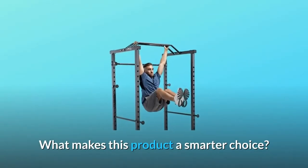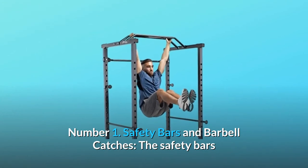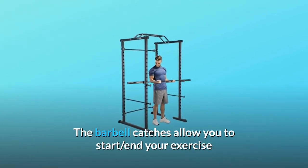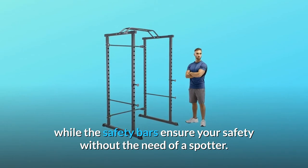What makes this product a smarter choice? Number 1: Safety Bars and Barbell Catches. The Safety Bars and Barbell Catches are adjustable to suit your needs. The Barbell Catches allow you to start and end your exercise, while the Safety Bars ensure your safety without the need of a spotter.